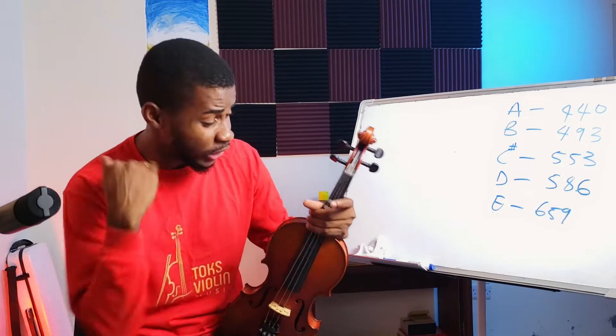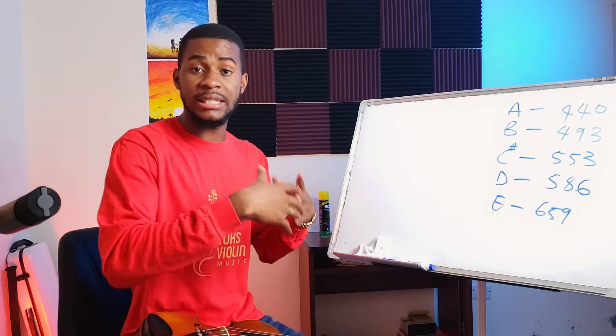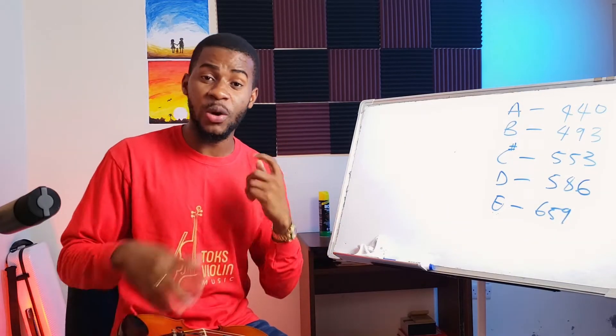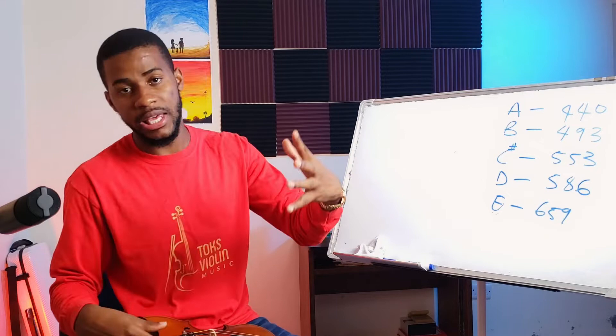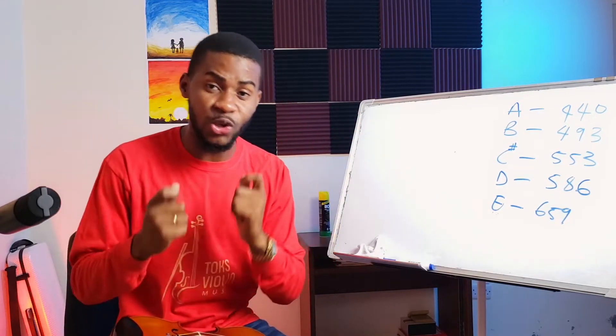In this video I'm going to show you how to put tapes on the violin. Should you put tapes on the violin? Absolutely yes, because as a complete beginner you need to hear what correct sounds like — what the correctness is supposed to sound like. So when the tapes are off, your ears will be able to move your fingers to that correct sound you're used to hearing.